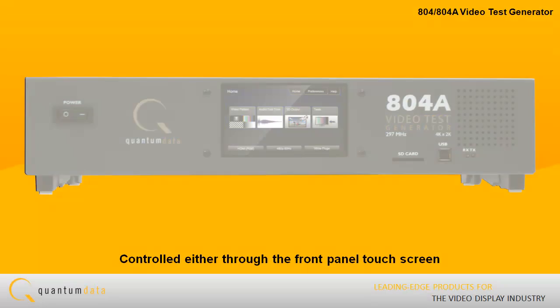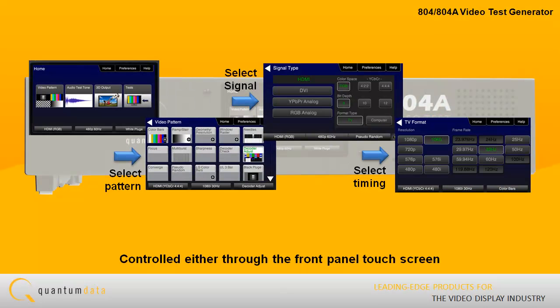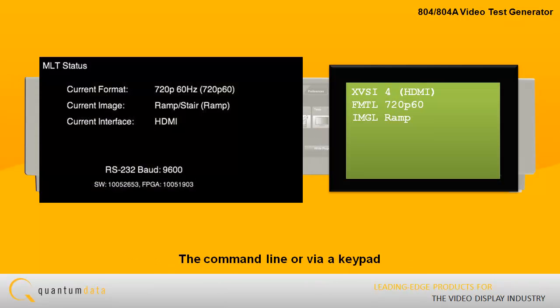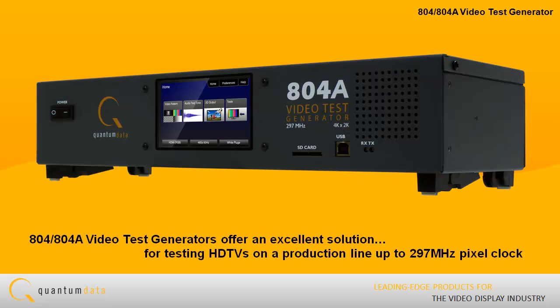The 804 and 804A can be controlled either through the intuitive front panel touch screen, the command line, or via a keypad. The 804 and 804A Video Test Generators offer an excellent solution for testing HDTVs on a production line up to 297 MHz pixel clock.